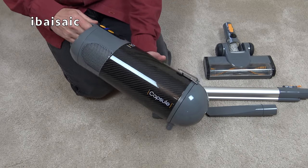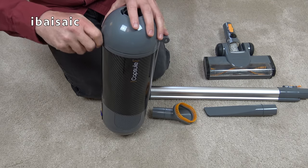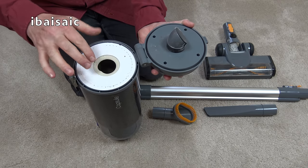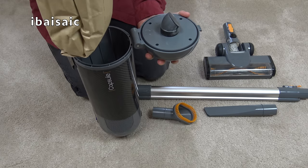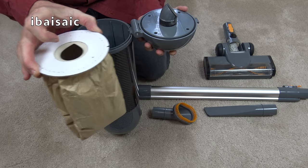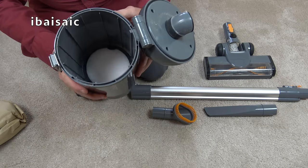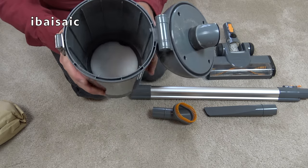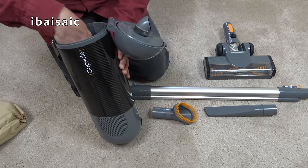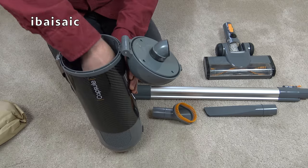That's nearly the end of my video on the Halo Capsule. We can have a look at the dirt we've picked up — a little bit spilt out over the top. All the dirt removed in this demonstration is inside the bag. Looking inside the container it might be hard to see, but there is some fine dust inside — not a huge amount, but there is some.